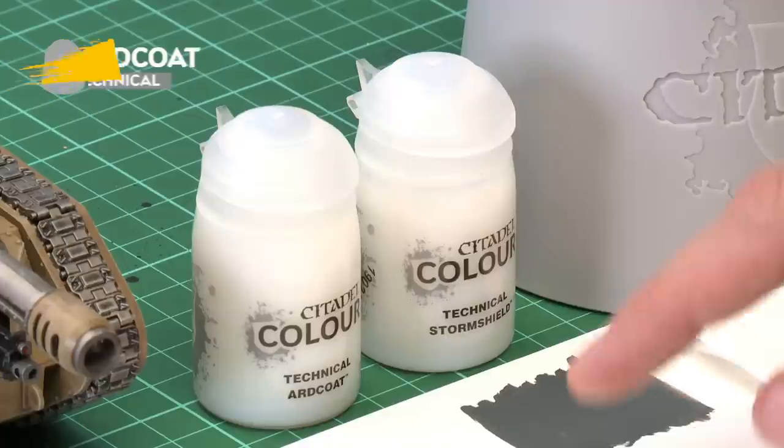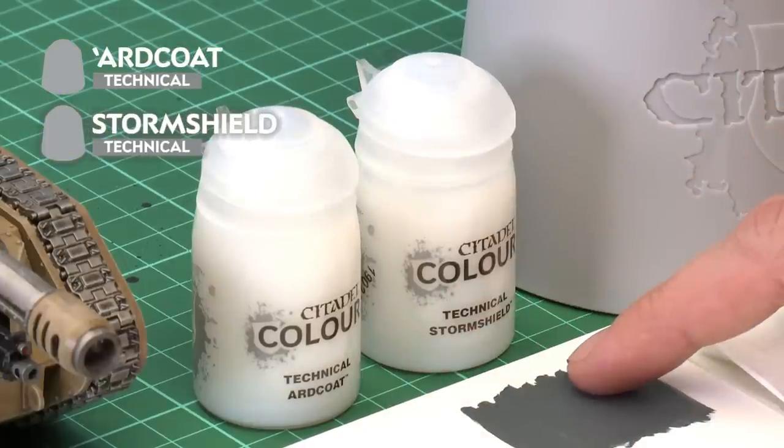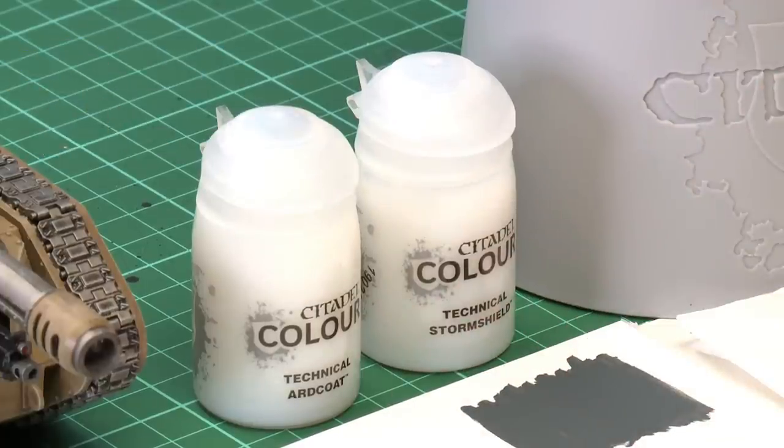You're also going to need two different kinds of varnish. First of all you'll need Ardcoat, which is a gloss varnish, and you're also going to need Storm Shield, which is a matte varnish. We're going to be starting out with Ardcoat because this gloss varnish will give a really smooth surface that the transfer can adhere to very easily.